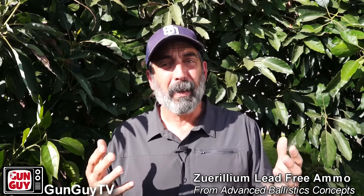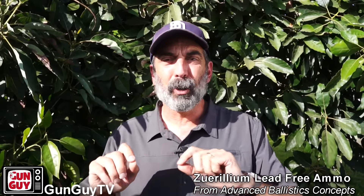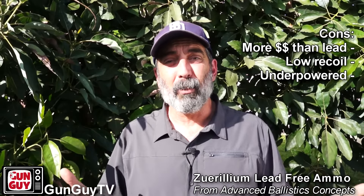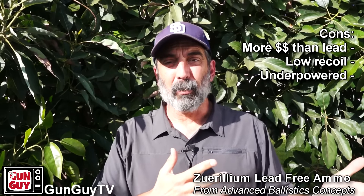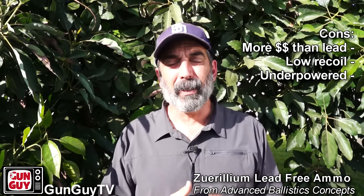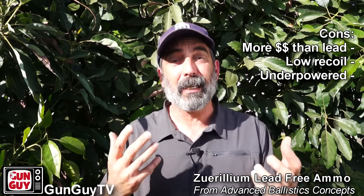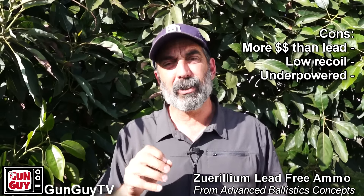Now let's look at the cons. There aren't very many of them, but I think they're worth mentioning. The first one is that although this ammunition is less expensive than other lead-free options I could find, it's more expensive than lead-based ammo, which is still currently available. If I have a choice, I'm probably going to buy the lead-based ammo until it's outlawed because I shoot a lot and I've got to watch my costs — it's a business I'm running. I may opt to go with this ammunition simply for the health benefit because I shoot so much. There's not a huge difference, but it is a little bit of a difference.